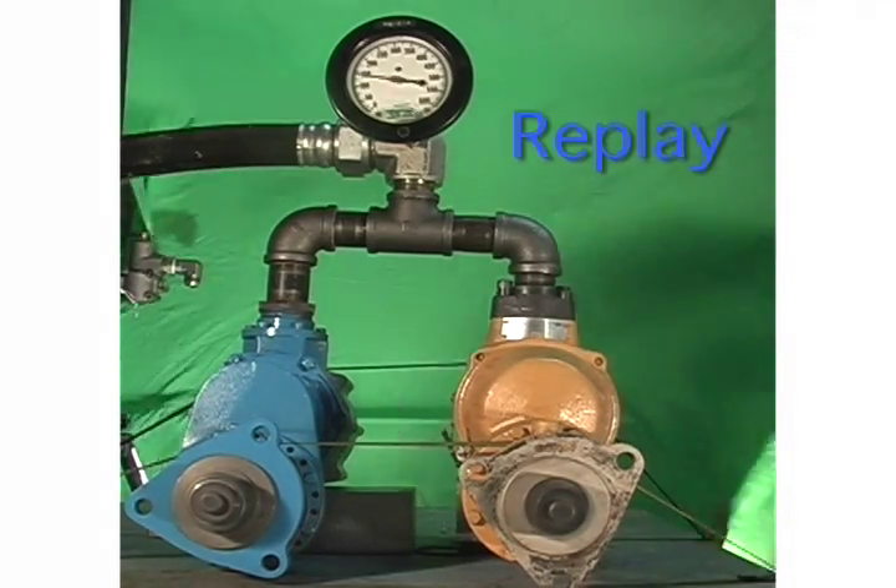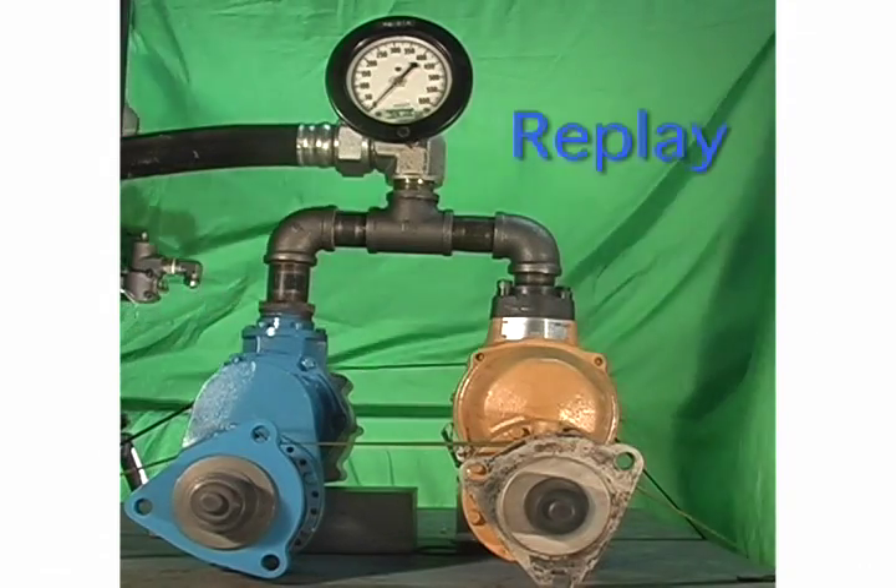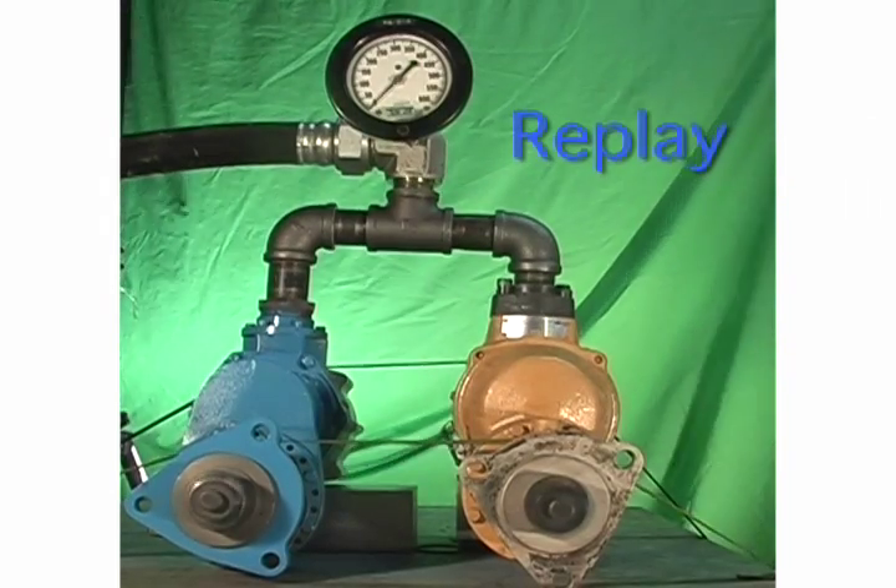Observe that both turbine air starters behave basically the same after the run cycle is completed. The pinion gears continue to rotate at high speeds even after the drive air is cut off. Let's watch again at closer range.